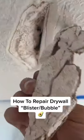Hey guys, it's Jalapeno here with another episode of Jalapeno Drywall. On today's project I'm going to show you how to repair a drywall bump or a drywall blister, whatever you want to call it.